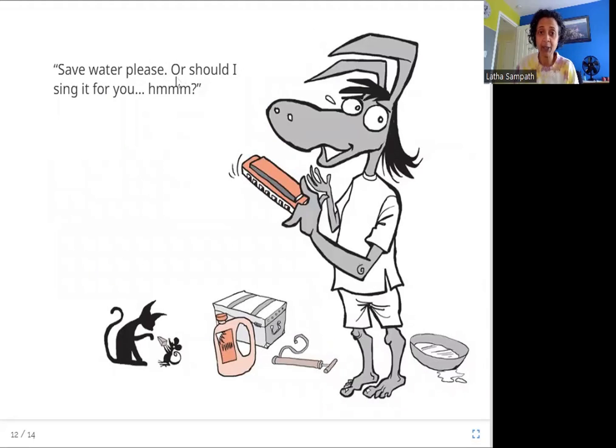Save water, please. Or should I sing it for you? So what is Garbada's final moral? He says to save water — don't waste it, don't throw it away, use as much as you can. And he also says, should I sing it for you? Because he sings so badly — he is telling you, you better save water or I'm going to sing for you.